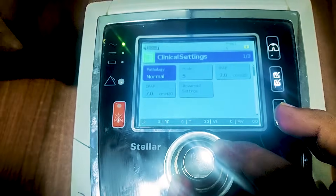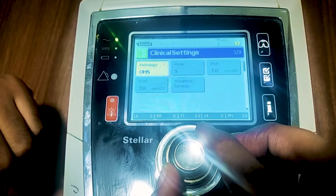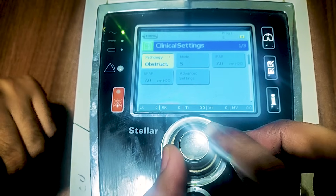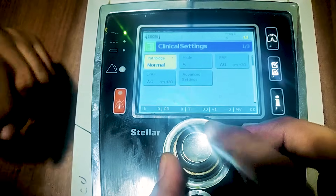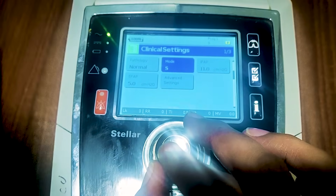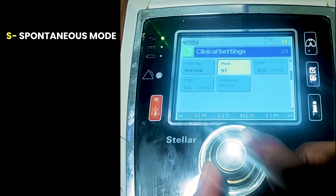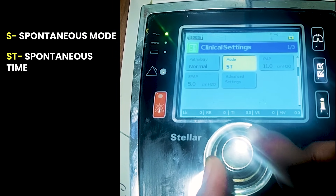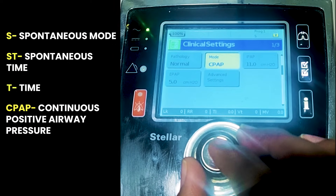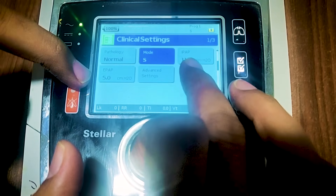Once unlocked, going into the settings: the first thing you can see is pathology. The machine asks which pathology — options include OHS (Obesity Hypoventilation Syndrome), restrictive disease, or obstructive disease. Select the pathology according to the patient. The other setting is the mode. You need to select the mode according to the patient's condition. The first mode available is S, which stands for spontaneous mode. Other modes are ST (spontaneous and time), T (time), and CPAP.